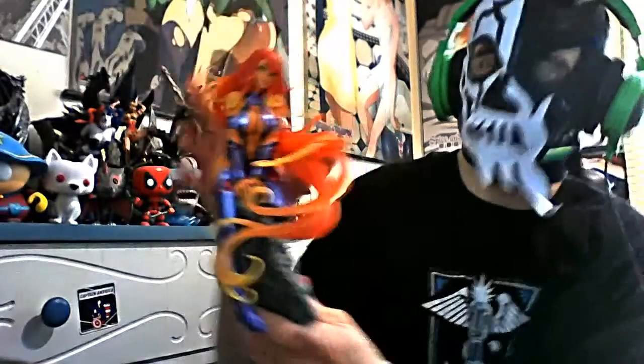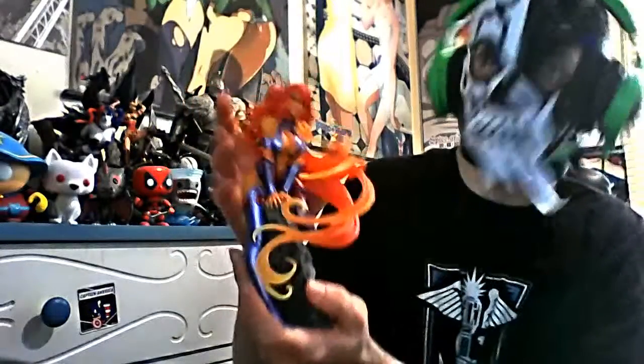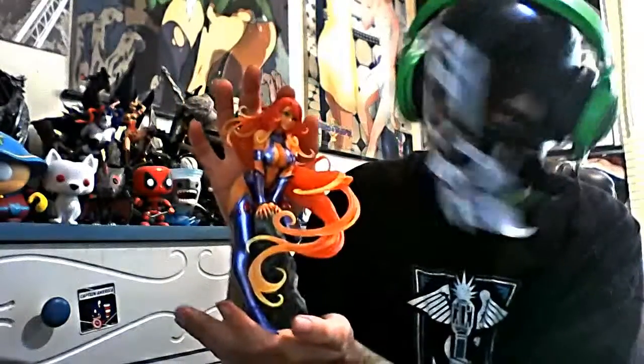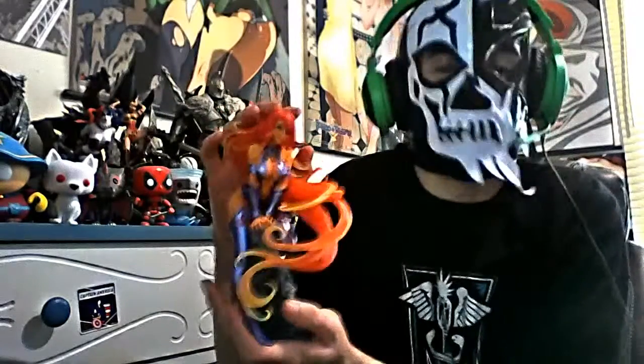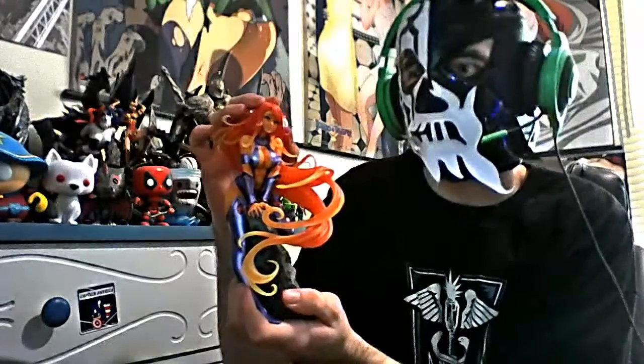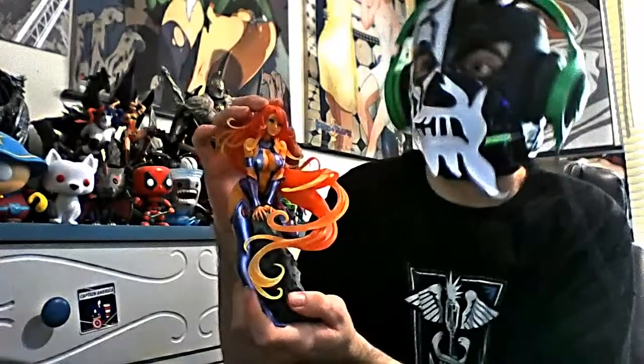So there you go — the Starfire Bishoujo statue. It's on Amazon and may still be available for purchase. If you enjoyed the statue, pop on over to Amazon and see if you can get yourself one. They were a tad expensive — I think after taxes I paid $89, so close to 90 bucks for it.